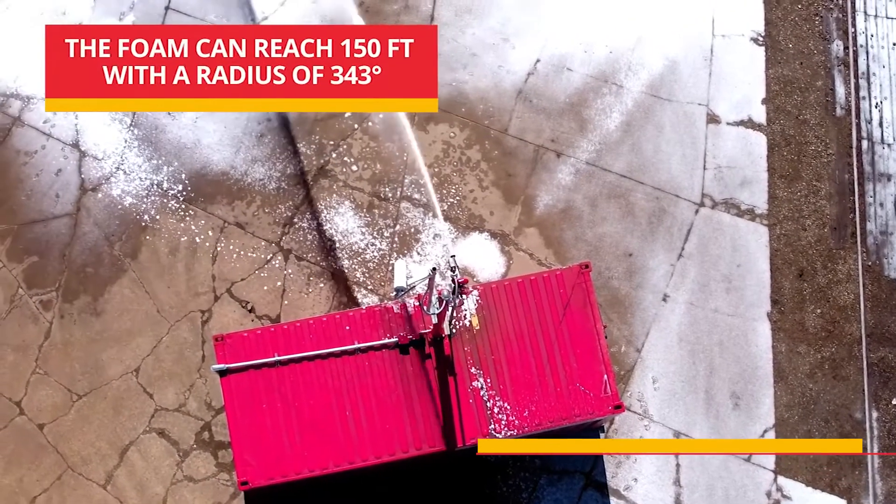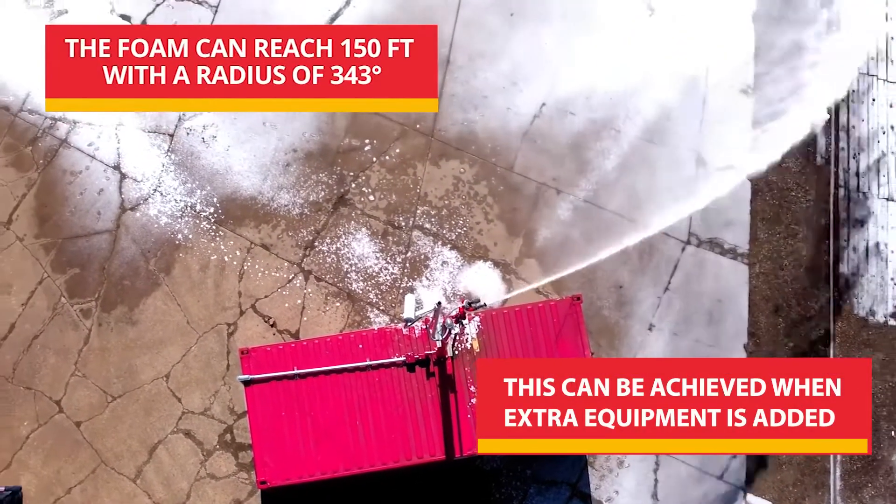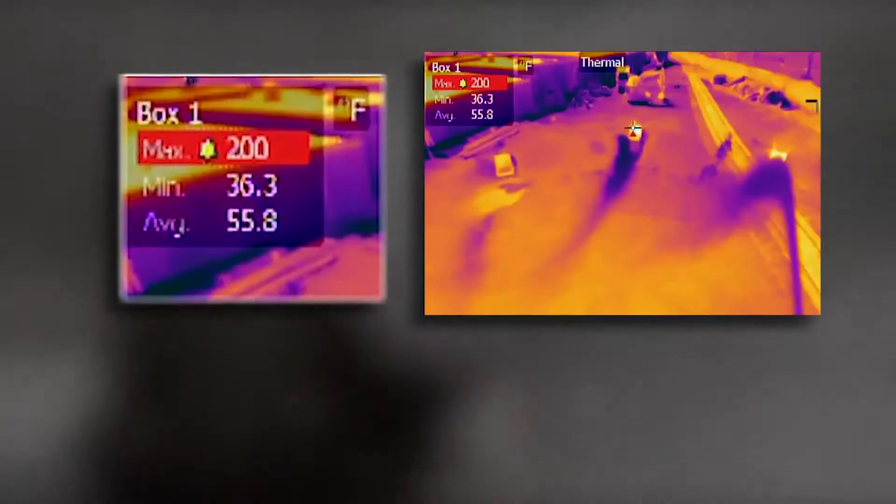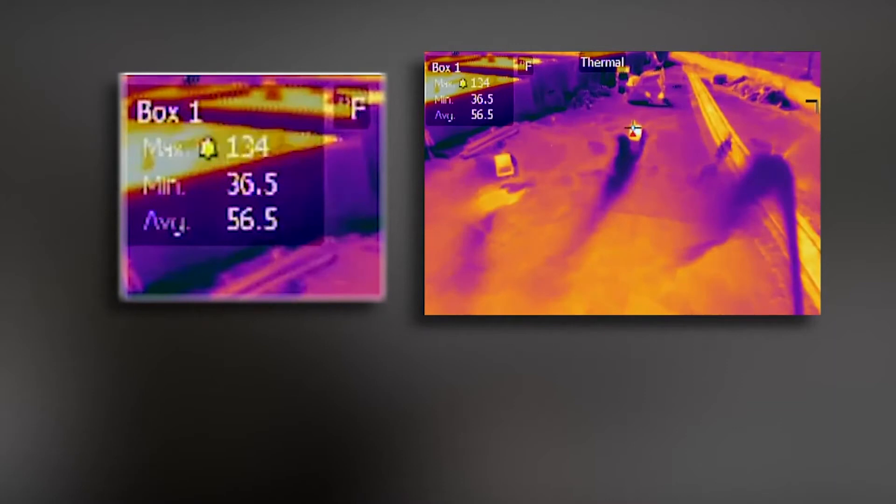Fire Rover can reach a distance of 150 feet with a radius of 343 degrees. The thermal camera confirms when the fire is extinguished and the surface has cooled, eliminating the need for costly fire watch.